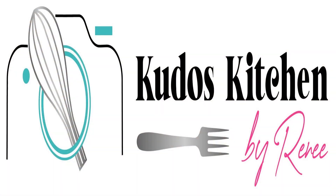Thanks for watching. For the full recipe, please visit Kudos Kitchen by Renee dot com.